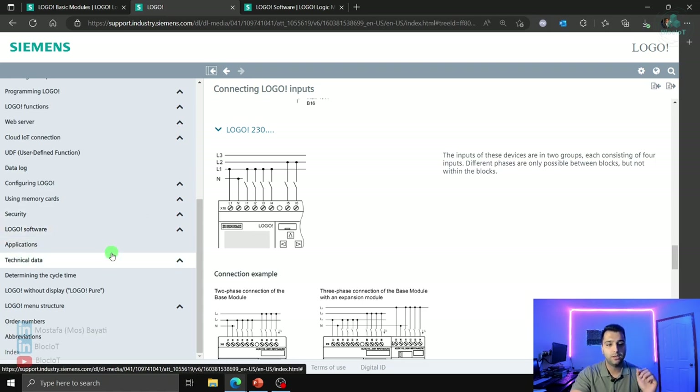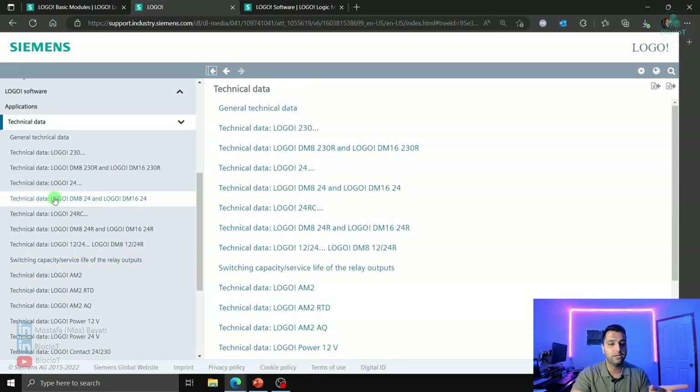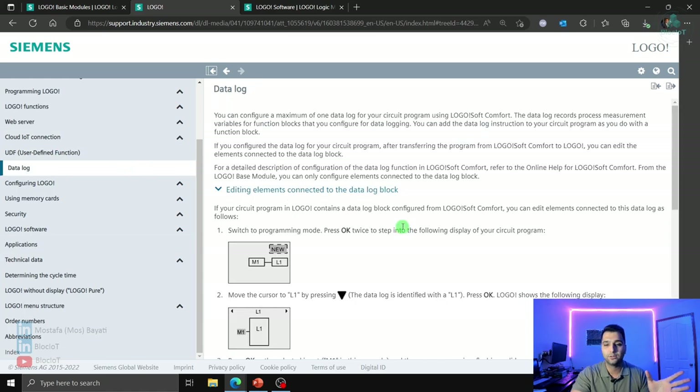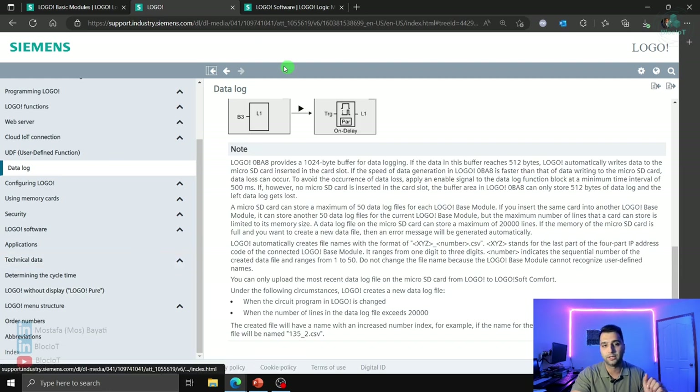The most important resource is the Logo system manual, which contains all the technical information you need, including applications and data logging guidance. In the next section we'll go and use Logosoft Comfort to see how to do the programming. It will be very basic programming — we don't have time to cover all the logic, but I'll show you some simple examples, and you can use the manual and other resources to implement your own algorithm for controlling your machine.